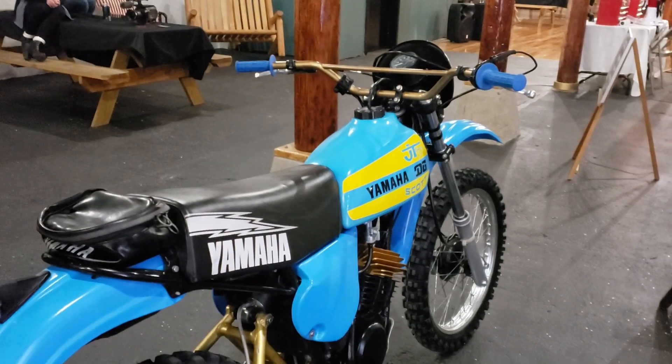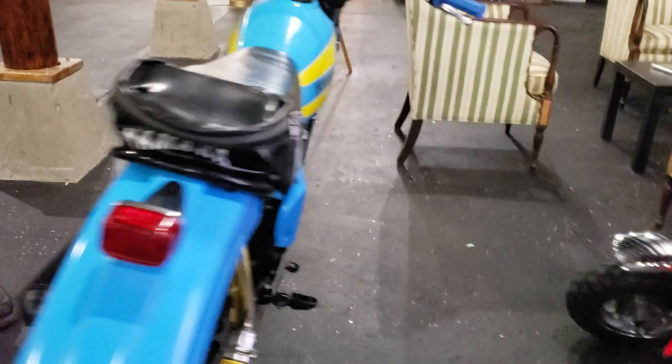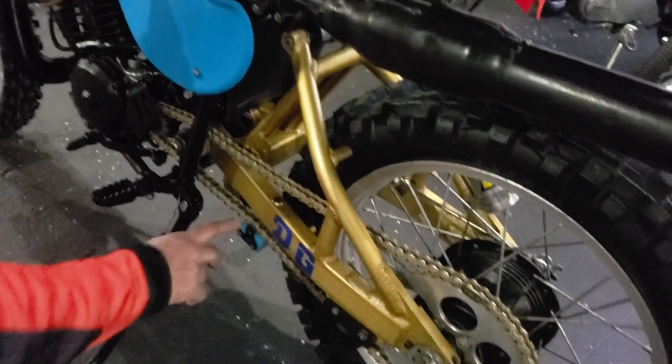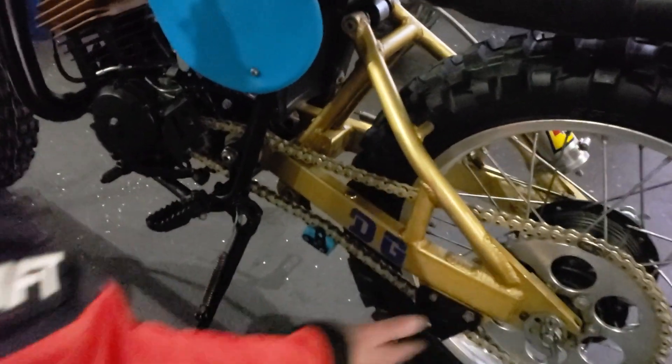I'll tell you where — nowhere! Except for here at the Ringen Motorcycle Museum. Show me where you can buy one today, and if you can, buy it, because there are excellent investments going up in value. The original Yamaha exhaust is in mid-condition. You can see the DG swingarm is in beautiful original condition with the gold anodizing. We just put a brand new gold chain on it. It's got new sprockets on it. Brand new roller on the chain slider. The chain guide's in beautiful shape.